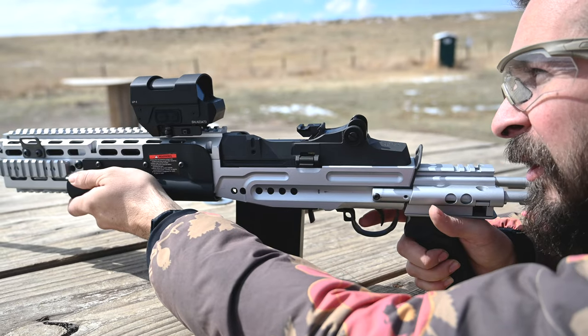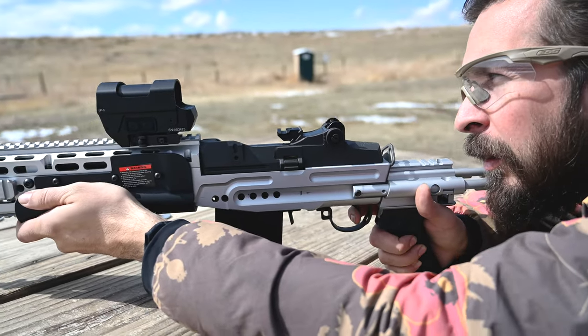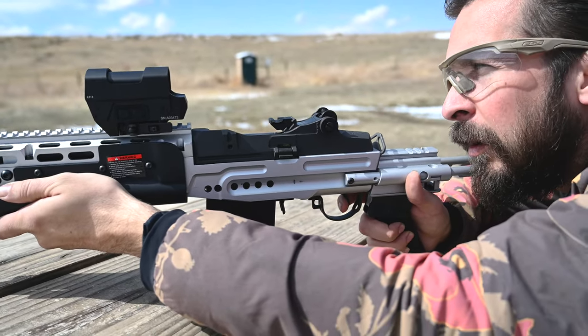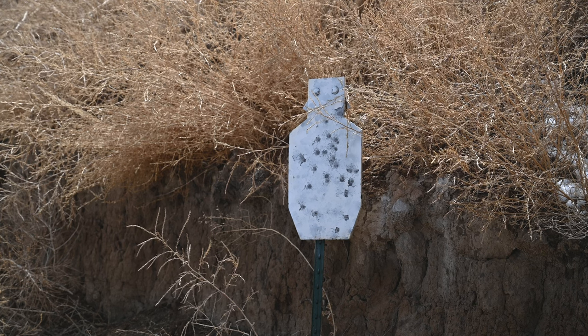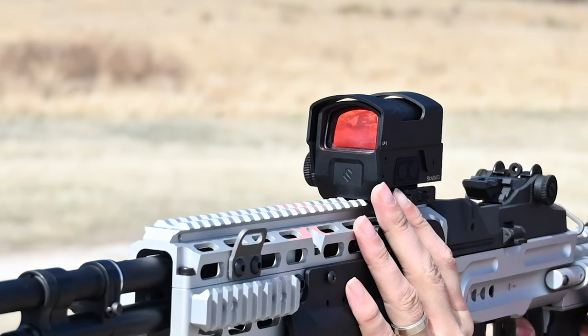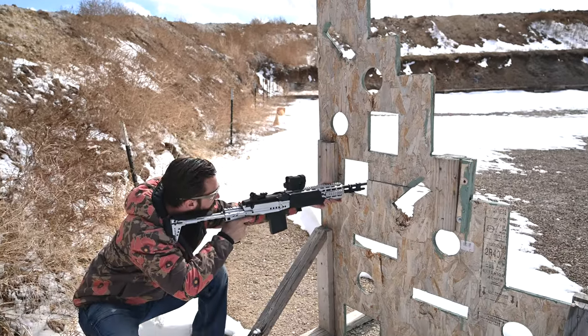It's not a super crisp break, but it's predictable. Here we have it equipped with a Lead-and-Steel Promethean LP1. It's not a long-range scope, but a red dot can do wonders, even at distance.